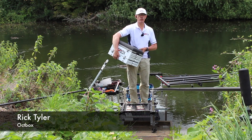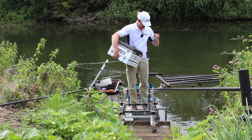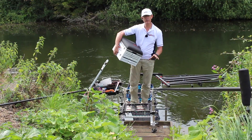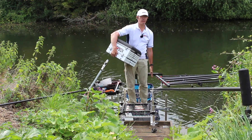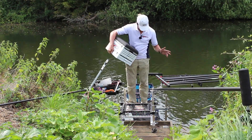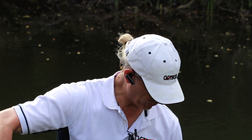I'm down on Peg 53 on the River Avon — actually over the River Avon, not on a wooden platform. I want to explain the Otbox system if you're not familiar with it. With the Otbox, this is your platform, this is your seat box, so you don't need a separate platform. It's rock solid. I've got the outrigger set here which allows me to go to five feet.